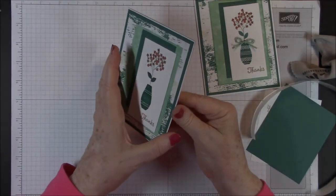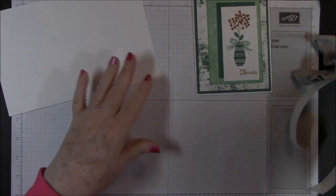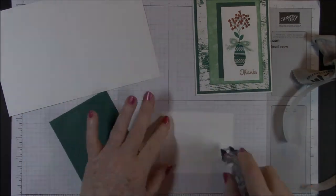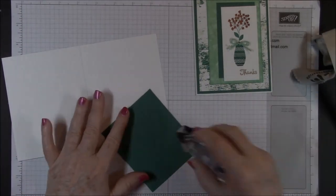For the inside sentiment, we're going to put this on top of our Tranquil Tide, and then inside our card base.